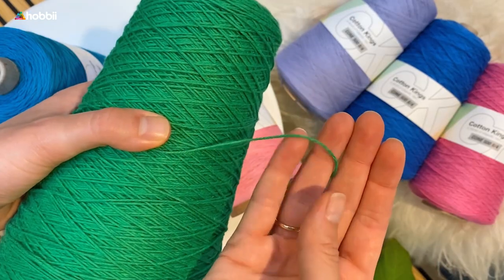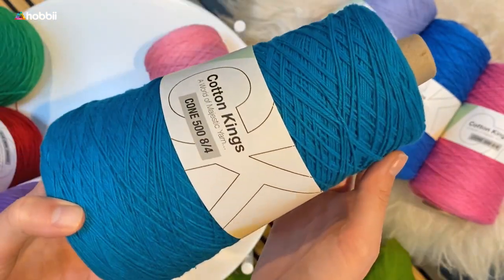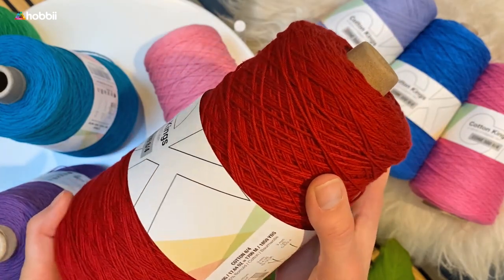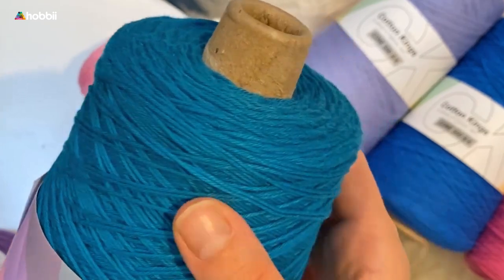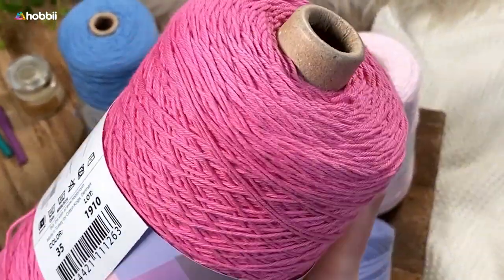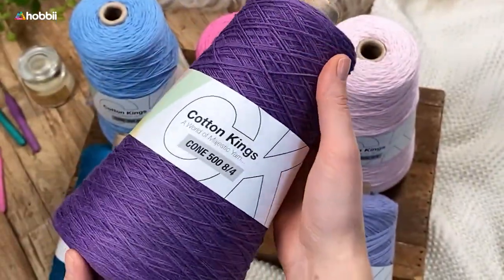You can start getting excited about not having to weave in a lot of ends when your beautiful project is done. Just to compare, one cone equals about 10 normal skeins of 1.8 ounces — that's 50 grams — in which case you would often have to change skein and weave in a lot of ends in order to use the same amount of yarn.